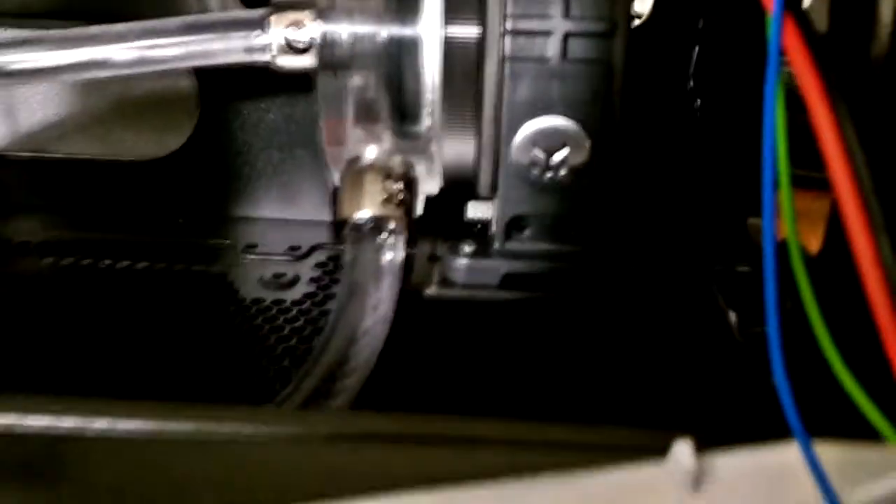Here we have the next day — water flowing, no leaks, so we're good to go. It passed our overnight test. Water still flowing and not a drop is outside of the tubes or heat sinks. This means we're just about ready to power this on to see what it can do.